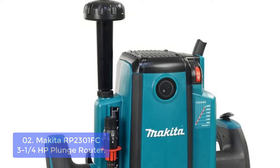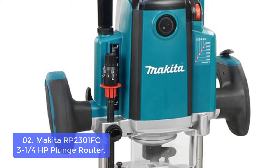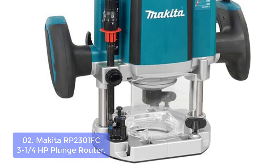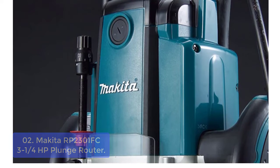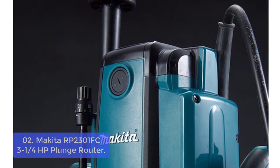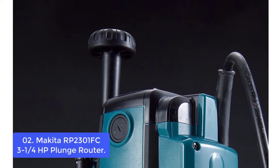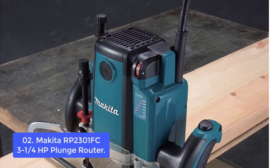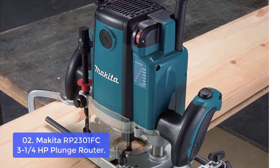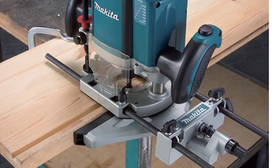List number two: Makita RP2300FC 3-1/4 HP Plunge Router. This Makita plunge router features a powerful 15 AMP motor that delivers high power with no load speed of 9,000 to 22,000 RPM for smooth and accurate cutting. The electronic speed control maintains constant speed under load, and the variable speed control dial enables you to match the speed to the application. Soft start feature for smooth start-ups and an electric brake to help increase productivity. The RP2300FC is equipped with a shaft lock for quick and easy bit changes, and the tool-less template guide system provides quick and easy installation and removal.